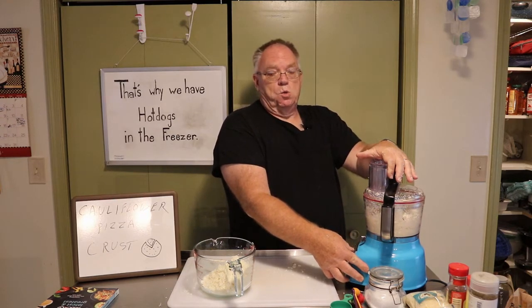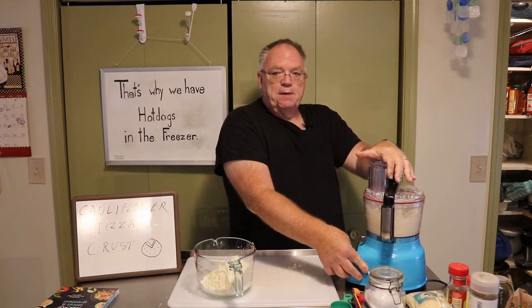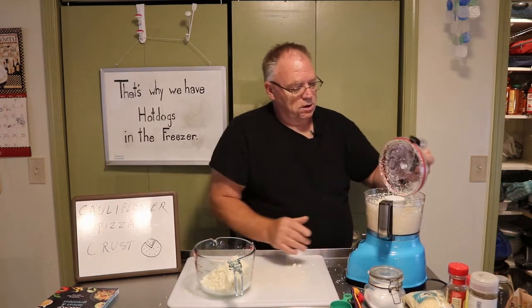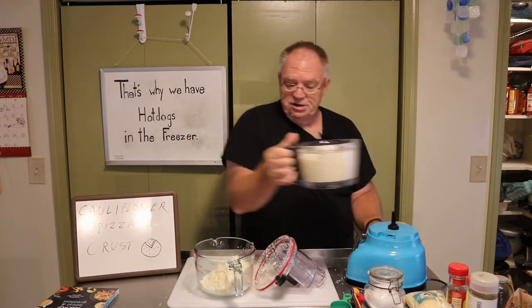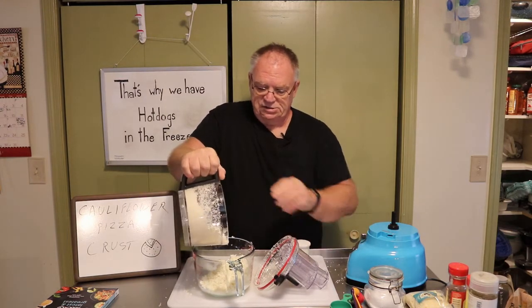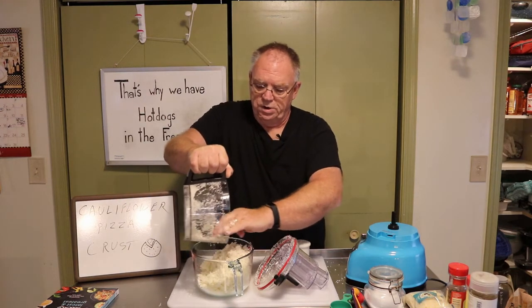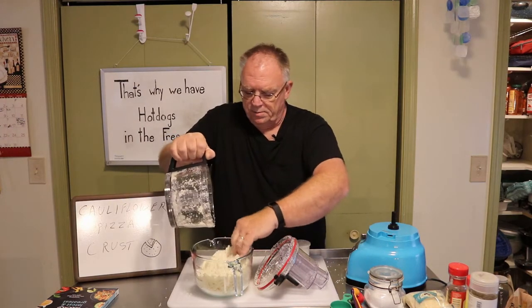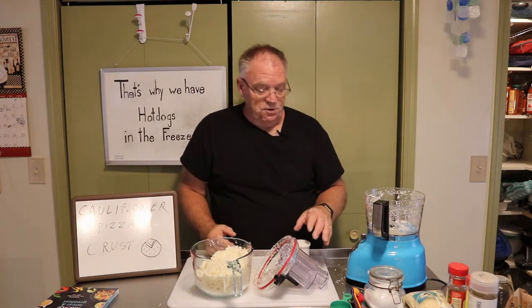Have you ever seen a Romanesco? Romanesco looks like God decided to do pop art. It's a really weird looking vegetable — maybe I'll get one one day and cook it for y'all, because I've never cooked one myself. It's kind of like a broccoli and a cauliflower, but it grows in geometric shapes. The first time I saw that I thought, that's not real. Sure enough, it's an actual real vegetable. Romanesco. Anyway, there is our head of cauliflower, and we have a mess like normal. If you don't make a mess, you're not cooking.